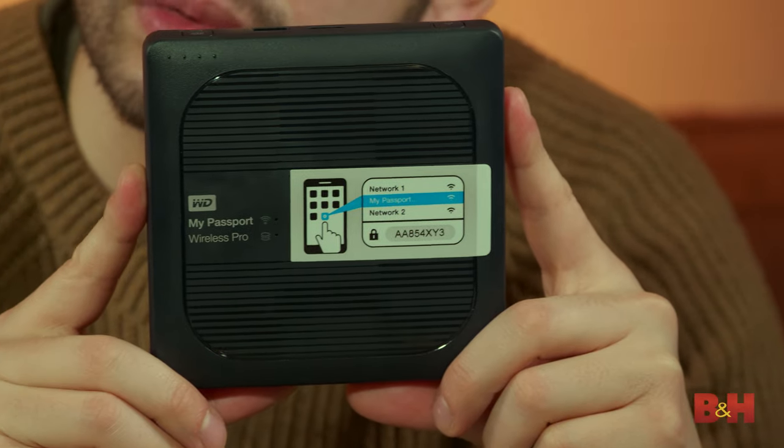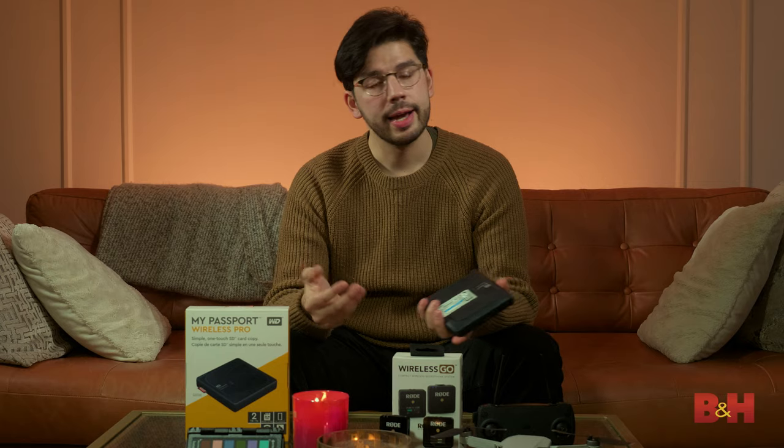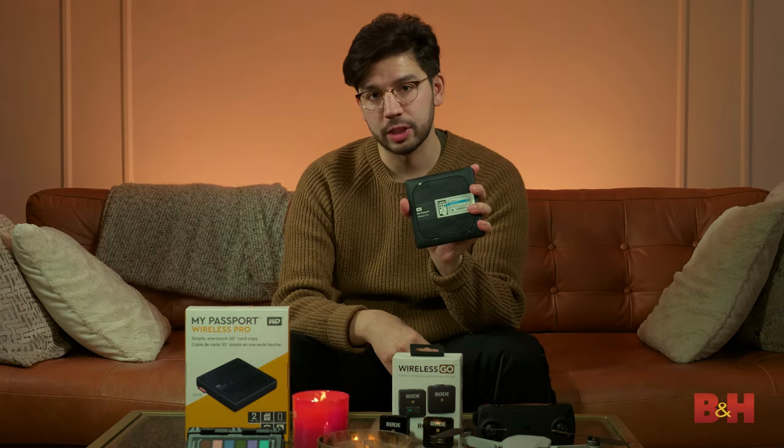And finally, you can use this as an AC Wi-Fi hotspot on both 2.4 gigahertz and 5 gigahertz spectrums. So if you're on the go and you need to share an internet connection, this can help you in a pinch.